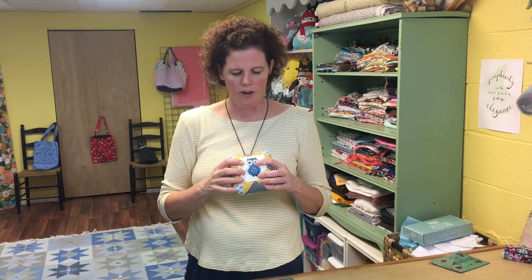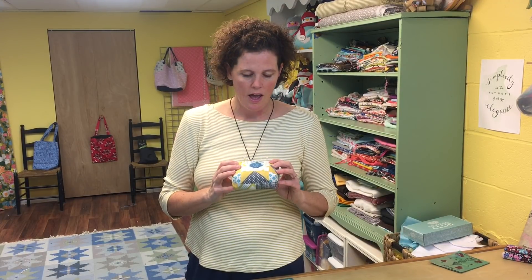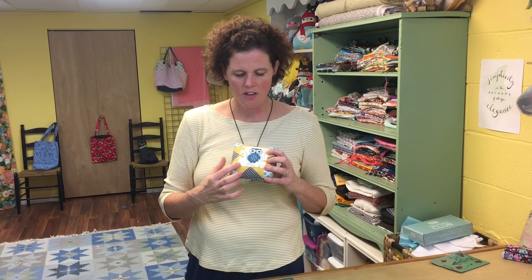Today we're going to make this pin cushion, which is from a traditional block called a Sawtooth Star. Many of you may have made Sawtooth Star quilt blocks before. This one is fun because it makes a smaller version, and then we're going to create this little boxy pin cushion out of it. I love this block.